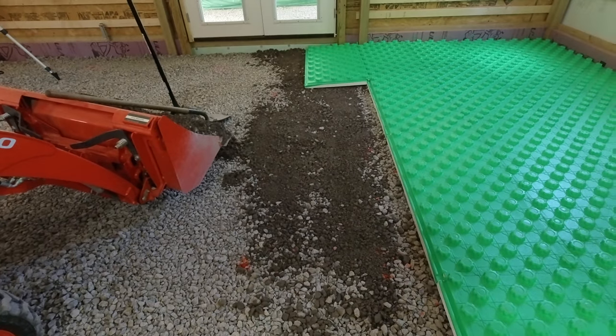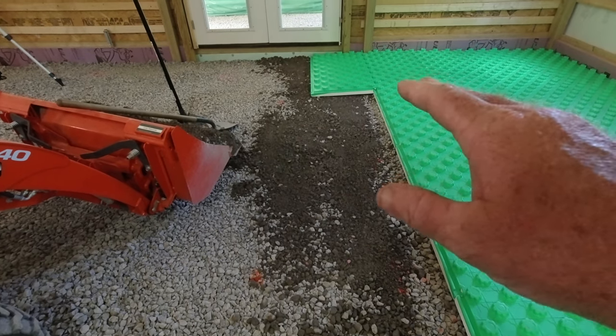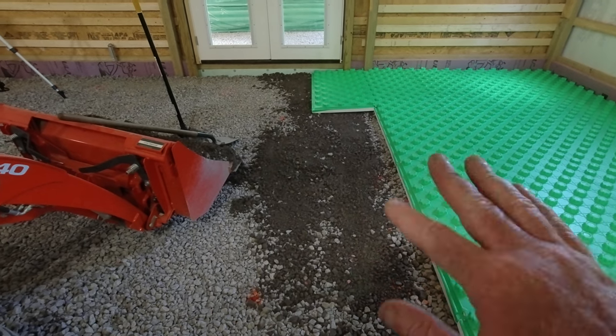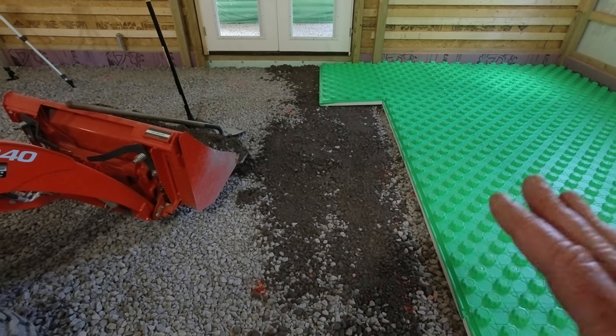And if it's not perfectly flat, when you put that panel down and go to walk on it while installing your PEX tubing, it'll want to move a little bit. You don't want that. You want it sitting on a very flat surface.